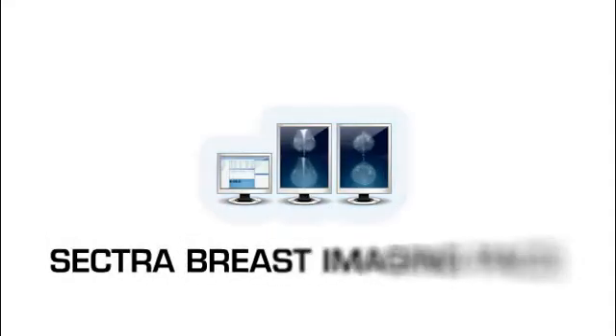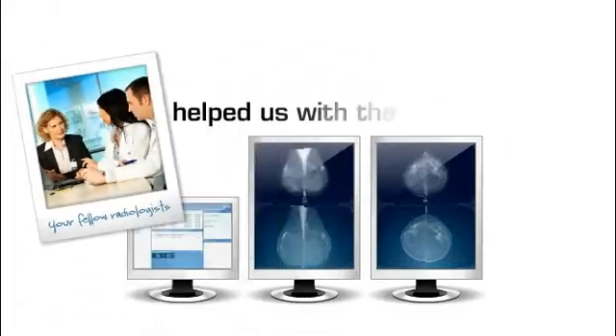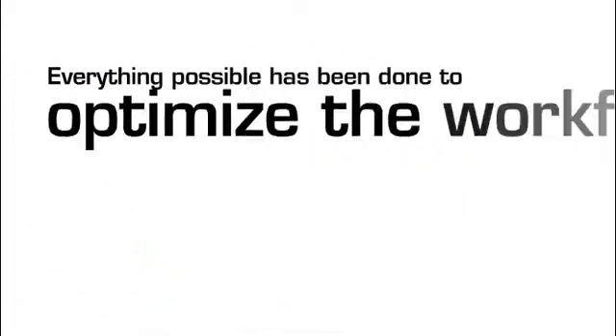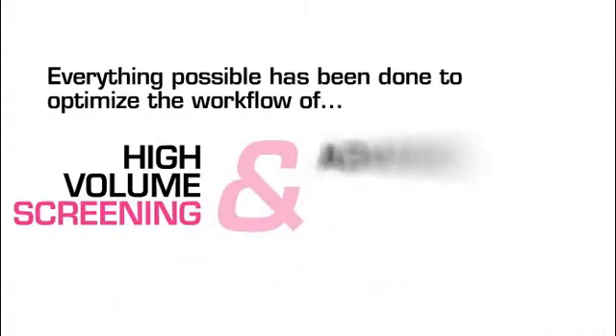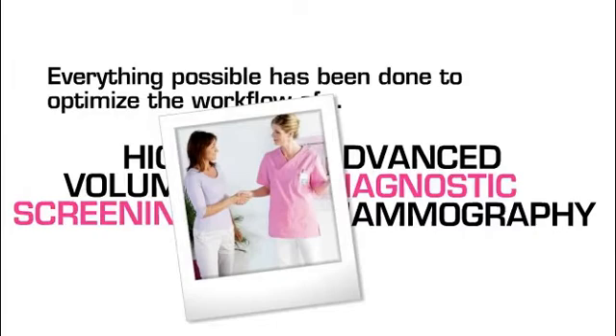This is Sektra Breast Imaging Packs. We hope you'll like it. Your fellow radiologists helped us with the design. Everything possible has been done to optimize the workflow of high-volume screening and advanced diagnostic mammography, with a clear focus on patient care.